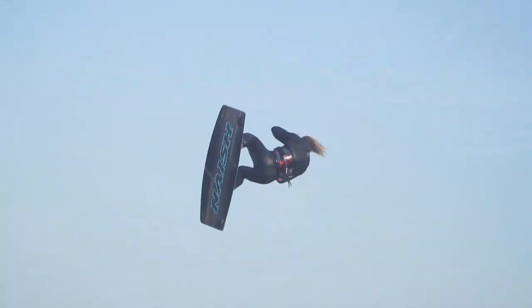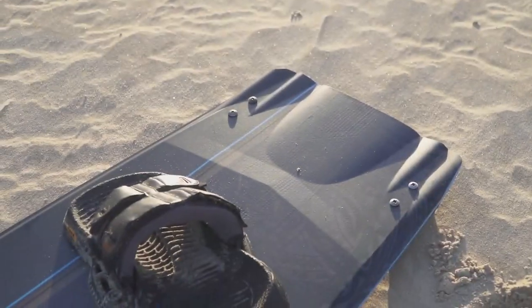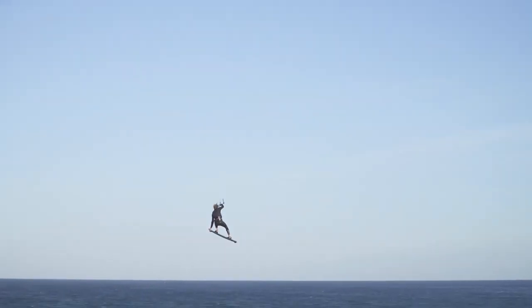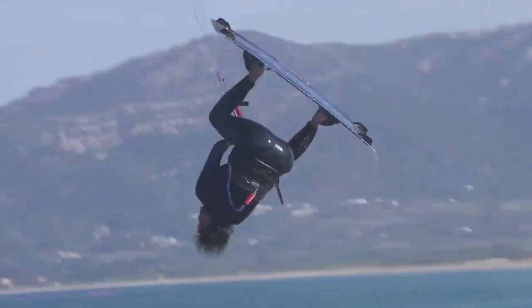The Monarch is designed to suit the most dedicated big air riders and load-and-pop fanatics. The wide squared-off tips provide the most locked-in and powerful edging in the Nash line-up, which also lends itself to being ridden a size down from what you may usually ride.